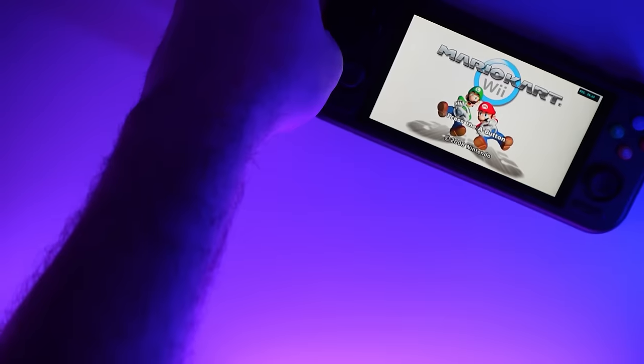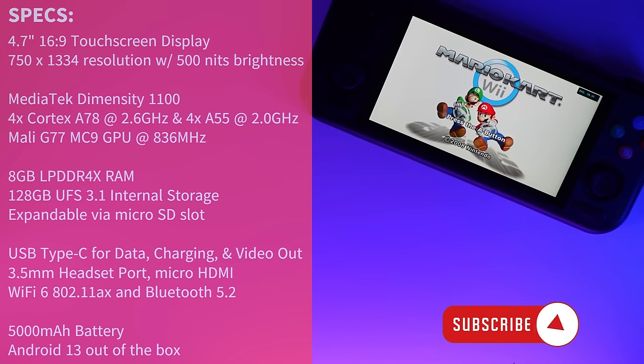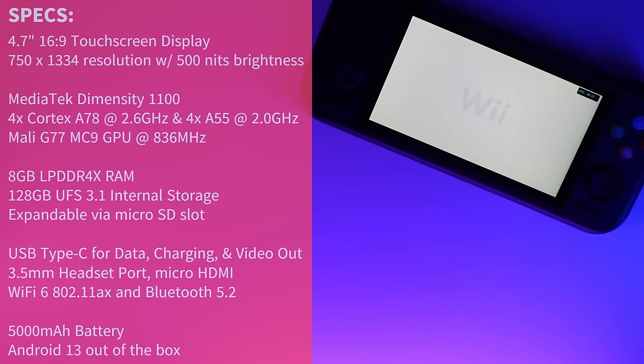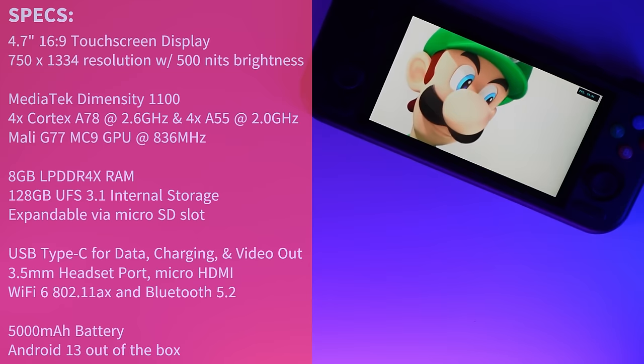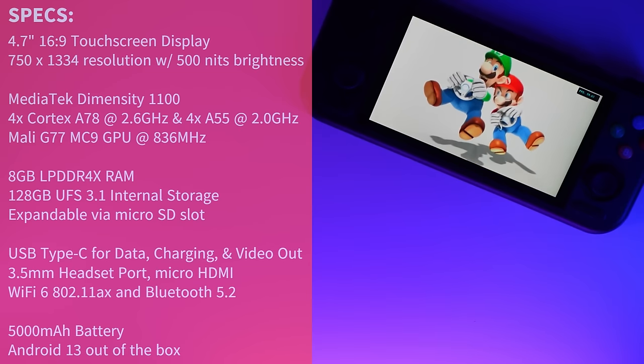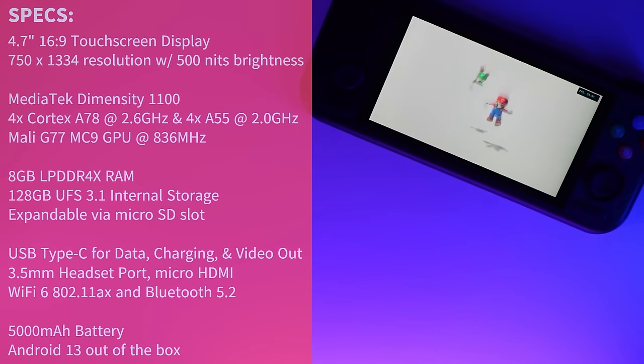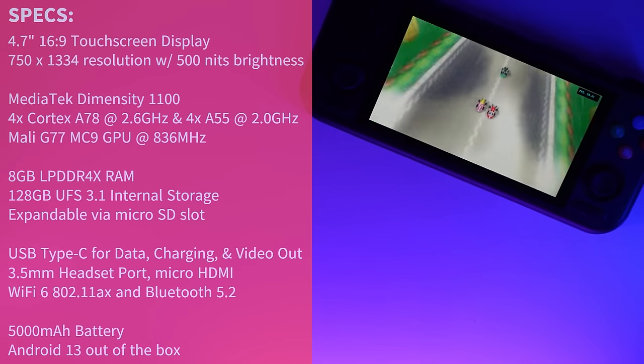Let's roll out the specs for the Retroid Pocket 4 Pro, which is equipped with a 4.7-inch 16:9 touchscreen display at a resolution of 750 by 1334 with 500 nits of brightness — identical to the Retroid Pocket 3 Plus. It is powered by the MediaTek Dimensity 1100 with four Cortex-A78 cores at 2.6GHz and four A55 cores at 2GHz, using the Mali G77 MC9 GPU clocked at 836MHz. The Pocket 4 Pro comes with 8GB of LPDDR4X RAM and 128GB of UFS 3.1 internal storage with the option to expand via the microSD slot.